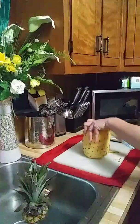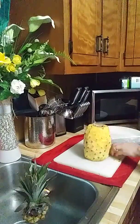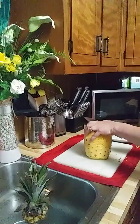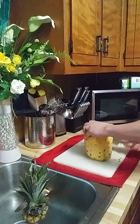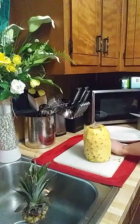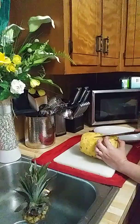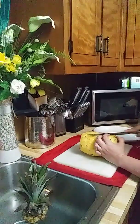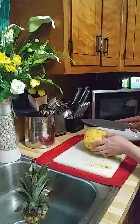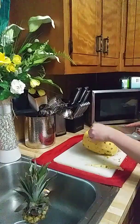Yes, I can understand why some people don't want to deal with it and just get the canned pineapple. But when you have the time and you really want a sweet and more delicious pineapple, you can only get that by getting the fresh ones. Like I said, I'm not good at it — I'm already exhausted. When I was a kid, this is how my mom did it, so this is how I've been doing it. You just want to get rid of the brown stuff.